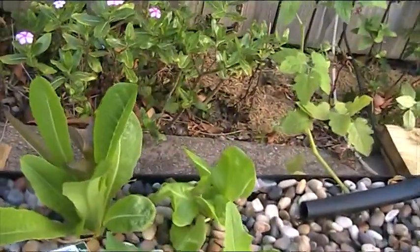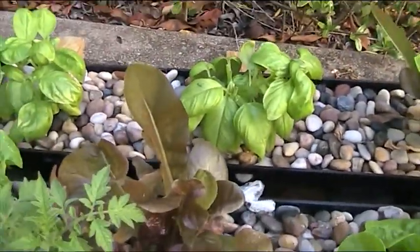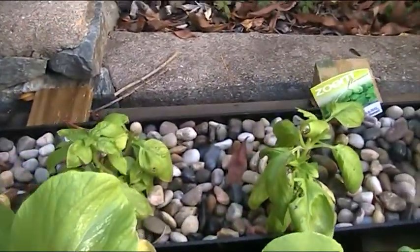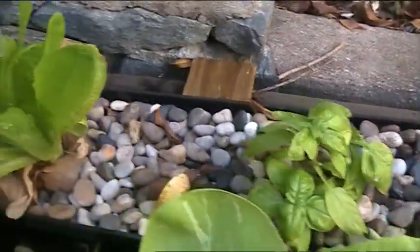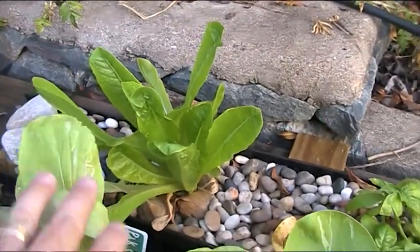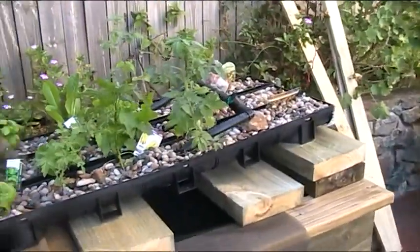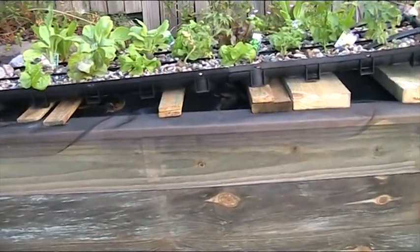Quite a bit of lettuce. This is my basil — I'm actually really happy with the basil. I've harvested that four times in three weeks, which I reckon is pretty good going. You can see a bit more lettuce there on the end. I'm actually remarkably happy with it, given that those beds are way too shallow.